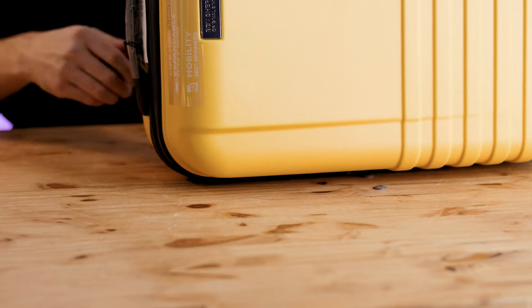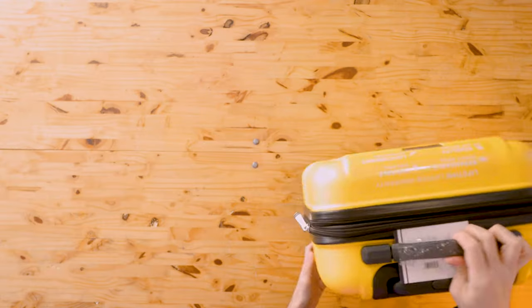What a nice yellow color this is. So Ben Sherman apparently makes suitcases as well. I gotta say right off the bat it does roll pretty well. It's not the smoothest rolling carry-on that I've ever tried, but it's definitely not a suitcase without wheels, so that's a good start.